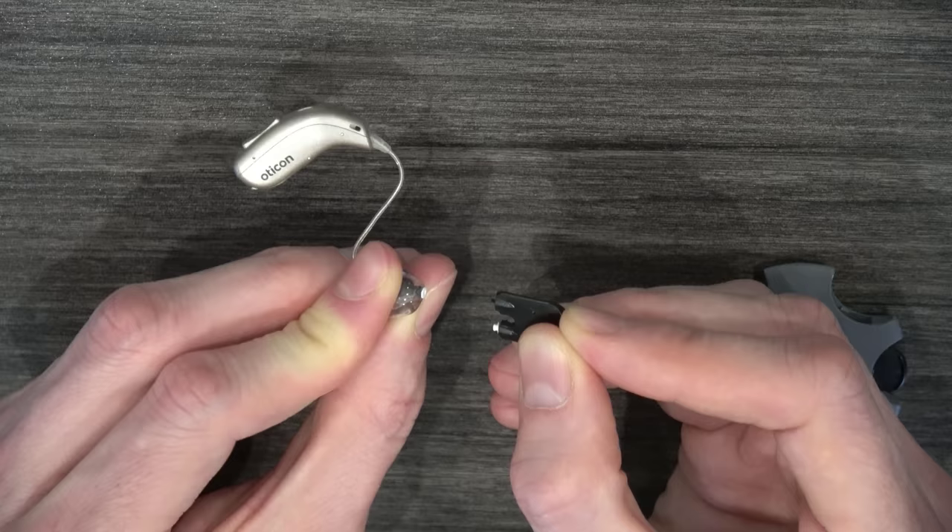The next thing we need to clean are the microphone ports on the body of the hearing aid. Most receiver in canal hearing aids have multiple microphone ports — in the case of the Oticon More Mini-Rite T, there are three microphone ports. Microphone ports are where sound actually enters the hearing aid. So if you have these microphone ports plugged up with dead skin cells, dander, or dust floating in the air, it's going to prevent sound from entering the hearing aid, which means there'll be nothing to amplify. You should clean these microphones with a soft bristle brush every one to two weeks, typically in the morning, because the debris will be drier and will flake off much easier. Just take your brush and brush this debris away from the microphones, being pretty gentle.